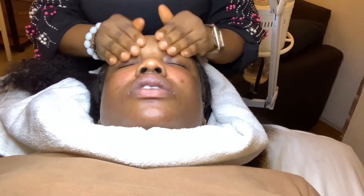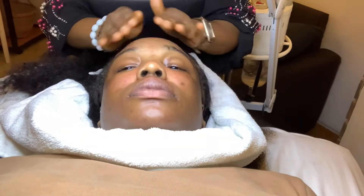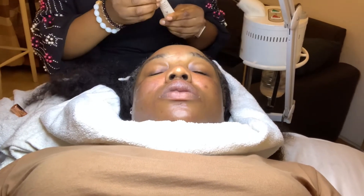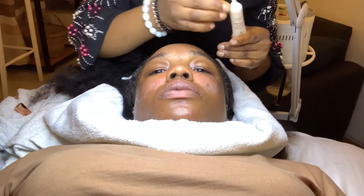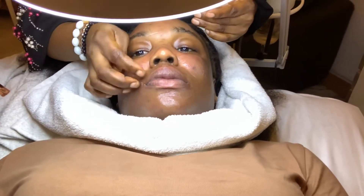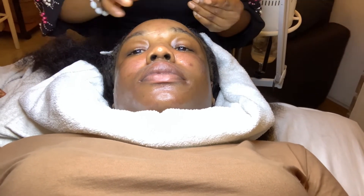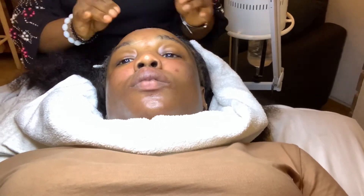At this point I'm so relaxed — I'm having a good time after all that extraction pain. She's applying something else that she says is going to prevent my face from peeling. Sometimes after a facial some people experience skin peeling, but not all skin types are the same. She's applying this to prevent any form of peeling after the treatment.